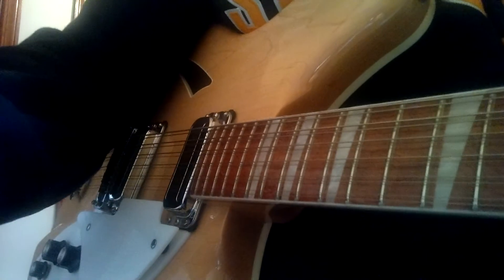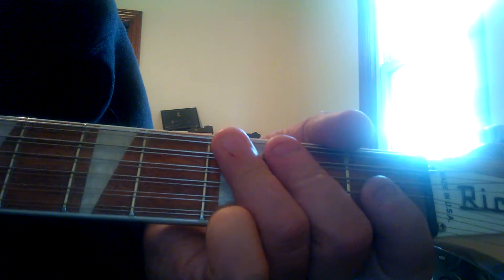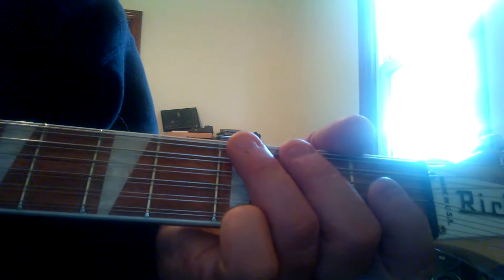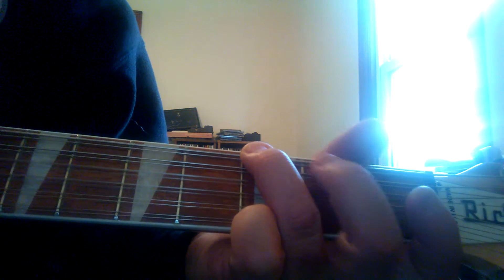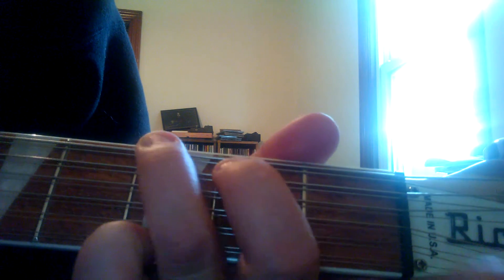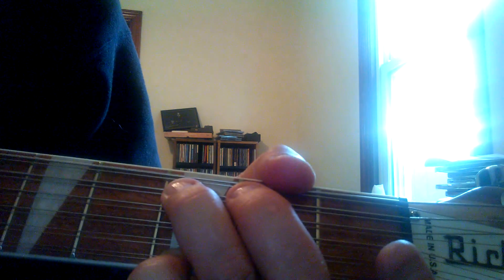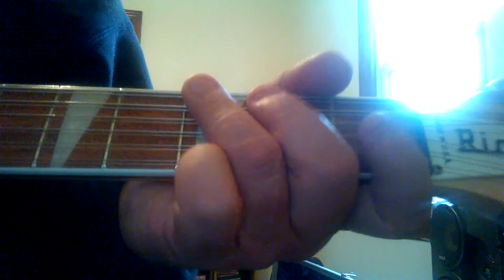I'm going to move over here and show you the left hand, what I'm doing. This is not real high-tech here, but we enjoy doing this. I just play a G chord, and you're striking your G and B — G and D, excuse me — after you hit the low G. And the second fret. And that's pretty much it. It goes like this — I'll play it up to speed.